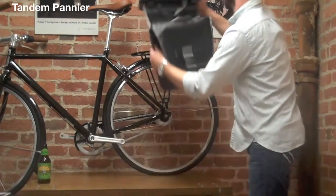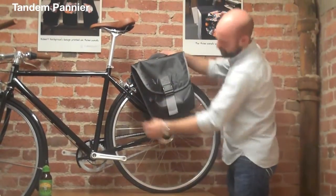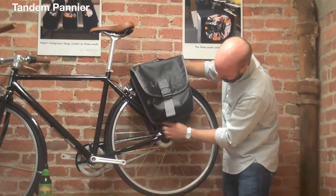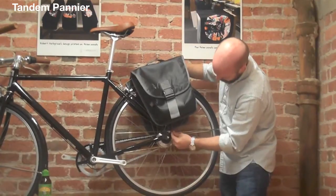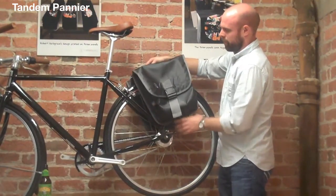Really easy to put on — just drape it over the rack. You've got a bungee cord on the bottom that attaches to the bottom of the rack. Really stable, not going anywhere.